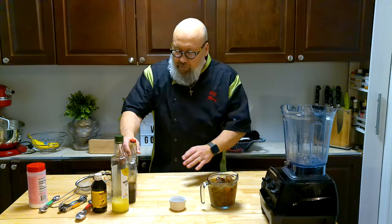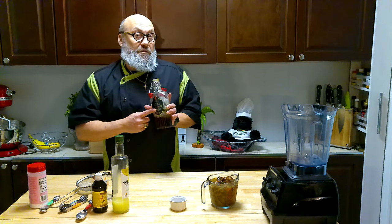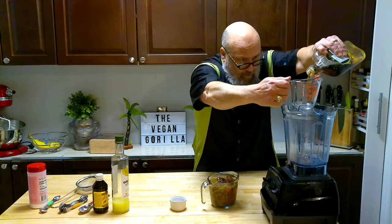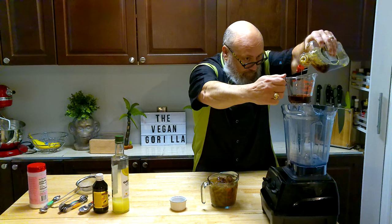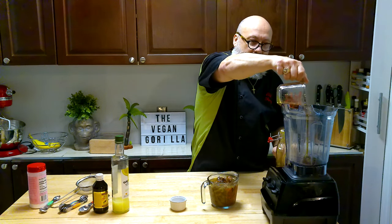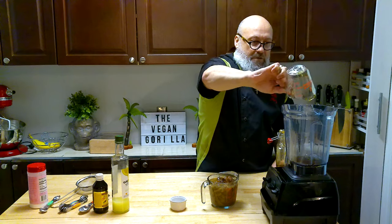First I want to put some maple syrup in. So here I've got maple syrup — true maple syrup, Canadian stuff, eh? We'll go with a quarter cup of nice golden maple syrup. Use the real stuff; don't use the sugary syrupy stuff. That's not true maple syrup and it won't have the same taste.